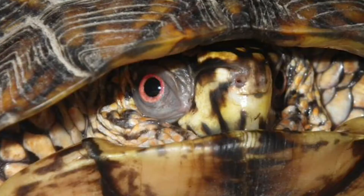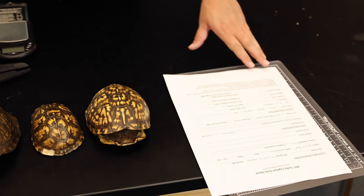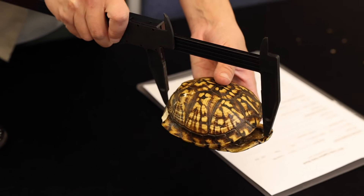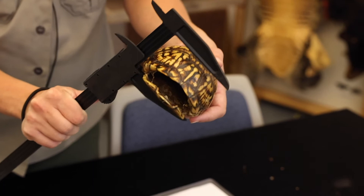After we've properly marked the turtle, we make some measurements. We'll get the length of the turtle shell, the width, and then the height at the hinge. We find that hinge again and measure up so we can get that height. We write all of this down on our data sheet.